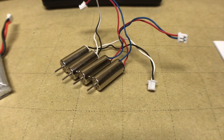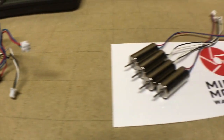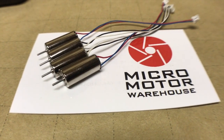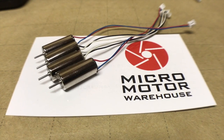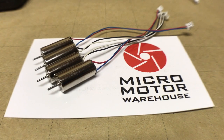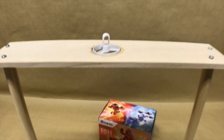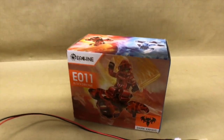For comparison, we'll be looking at the stock motors that come with the E011 and run those with the stock props as well as the upgraded props. Then finally, we'll be looking at the Micro Motor Warehouse 17,000 kV upgrade motors and see what they can do with the Raycon upgraded props as well.